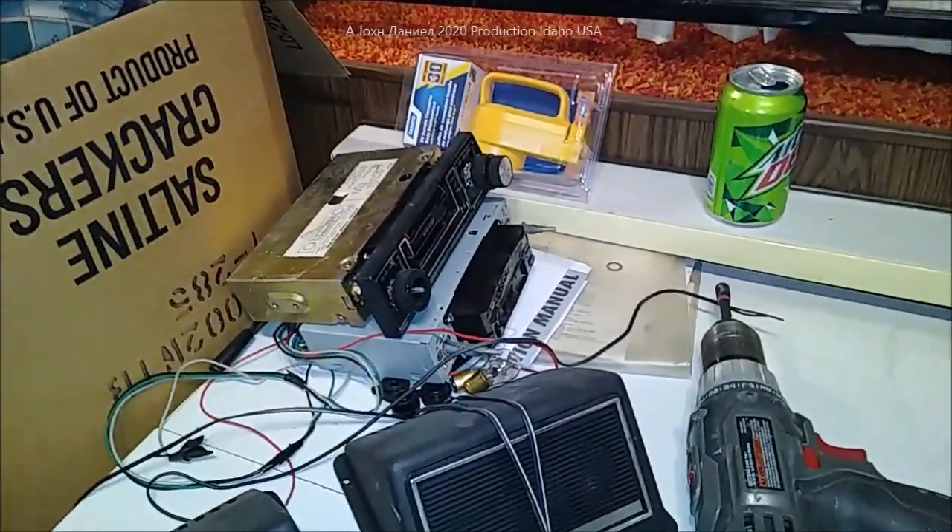It looks like the knockouts for the stereo are right down in here, so we're going to put it in. There's one of the stereos we can use - just basic, nothing special, no booming sound system. Daniel's sitting in the original chair. Fiberglass. This thing is really built incredibly well, and the video doesn't do this thing justice at all.